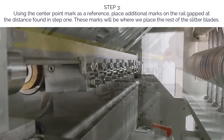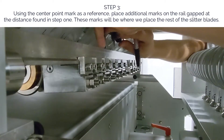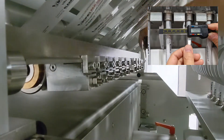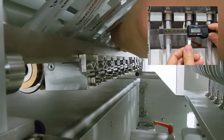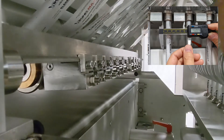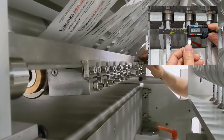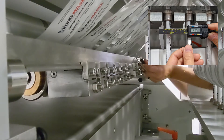Step three: using the center point mark as a reference, place additional marks on the rail gapped at the distance found in step one. These marks will be where we place the rest of the slitter blades. For this video, the distance is 56 millimeters. Measure 56 millimeters from the center point marked in step two on the slitter assembly's mounting rail, and make another mark at that distance. Do this on both the left and right sides. Make additional marks 56 millimeters from the mark before it for the number of blades you have on your slitter assembly. All marks should be gapped 56 millimeters apart in both directions from the center point. If everything is measured correctly, this should place a mark directly in between each stick lane.